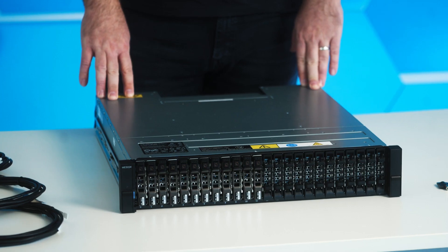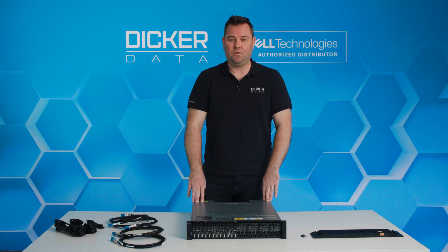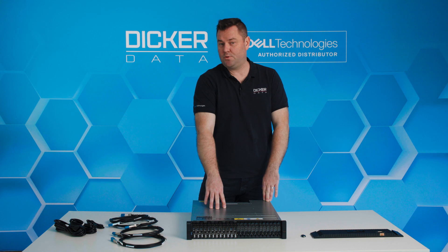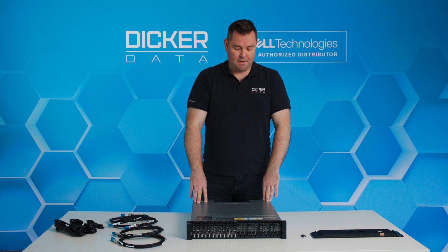There are also two other models available: the ME5012 and the ME5084. The difference between these three models is that the 24 relates to a 24 by 2.5-inch chassis, the ME5012 is a 3.5-inch by 12 drive bay, and the ME5084 is a much larger unit that can have 84 drives in it.